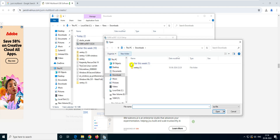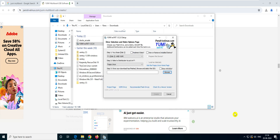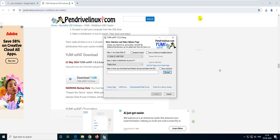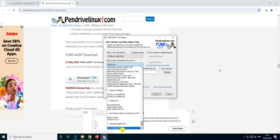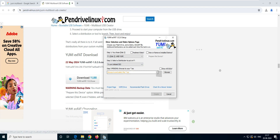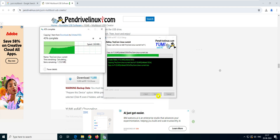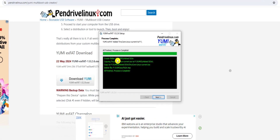Once you download an ISO, you point it in YUMI so it copies to the drive. Now let me show you what to do if you already have ISOs downloaded — like I have Kaspersky, Tiny Core, DSL, Windows 98, XP, and Windows ME. To add these, click the list, scroll to the bottom, and select 'Try an unlisted ISO.' Click OK, click Browse, select the ISO — let's say Tiny Core — and click Create. It's now created in the F drive under YUMI's unlisted ISO folder.